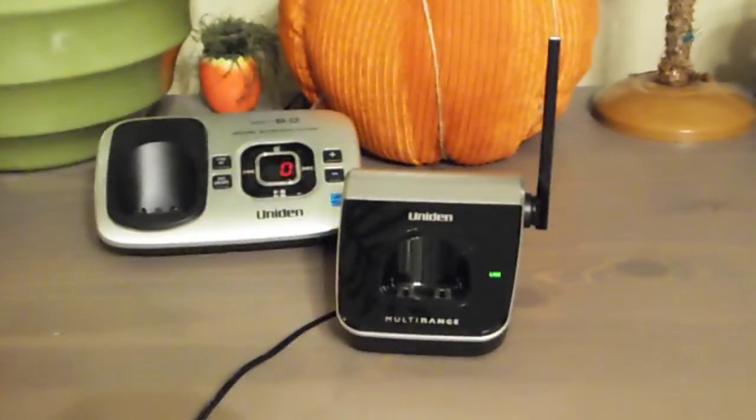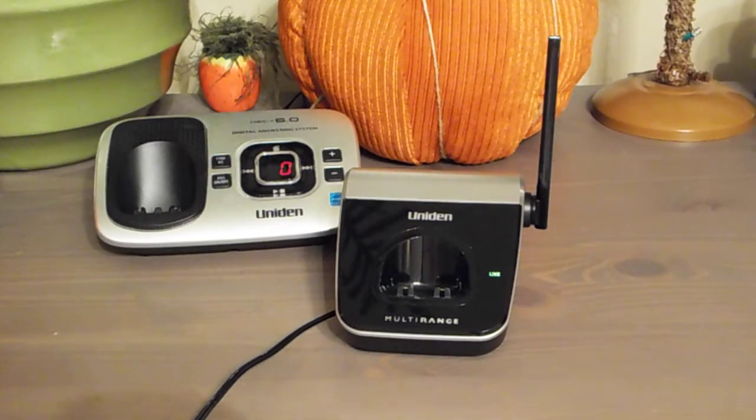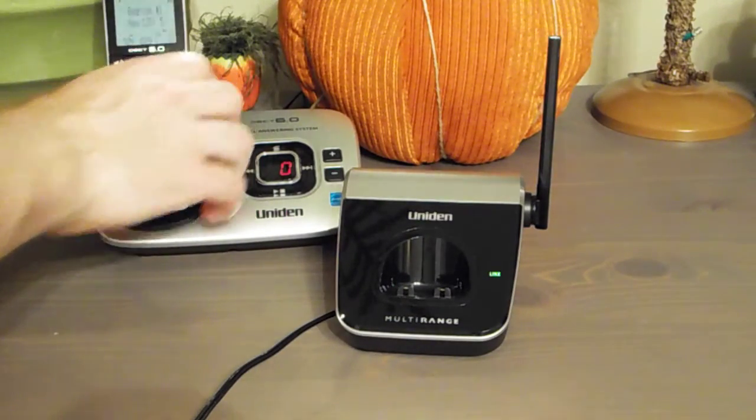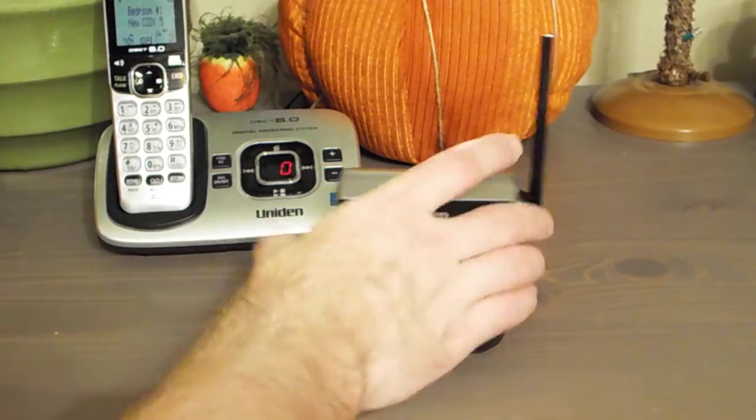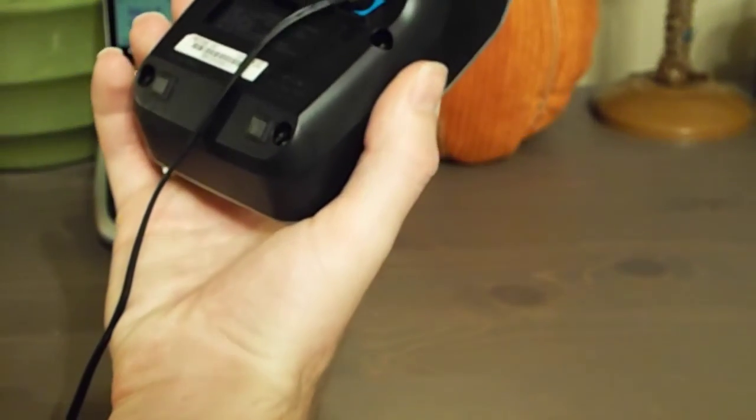It actually is as simple as they made it out to be — it just takes a very long time. So that's how you register the DRX33 multi-range range extender charge cradle to the base unit. Thank you for watching, comment, subscribe, and out.